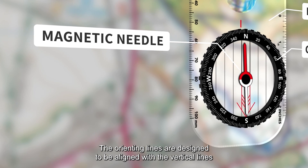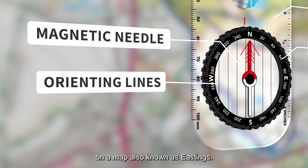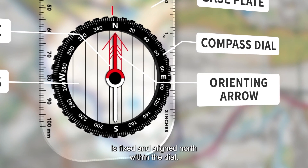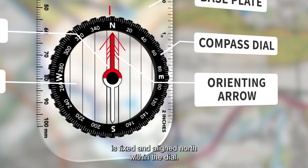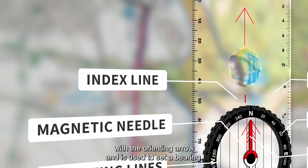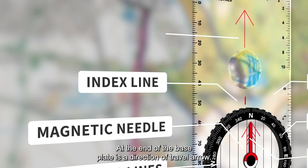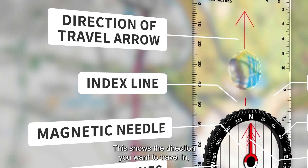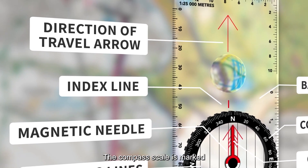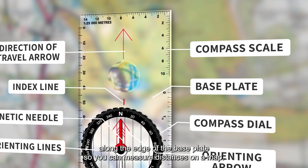The orienting lines are designed to be aligned with the vertical lines on a map, also known as eastings. An orienting arrow is fixed and aligned north within the dial. The index line aligns with the orienting arrow and is used to set a bearing. At the end of the base plate is a direction of travel arrow — this shows the direction you want to travel in once you have taken a bearing. The compass scale is marked along the edge of the base plate, so you can measure distances on a map.